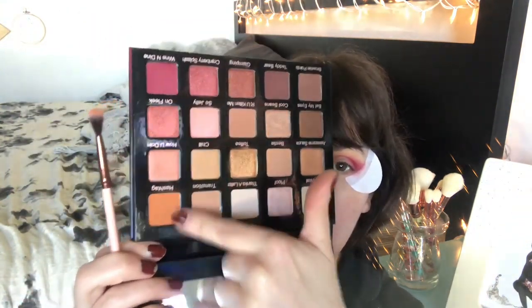This is sort of giving me modern renaissance vibes — it's like if you took Modern Renaissance and Soft Glam from Anastasia and put them both in a palette. That's kind of the vibes I get, only with more shadows and a stiffer formula, since Modern Renaissance is a little powdery. I'm now going to take the shade 'hashtag' and blend it out right on the edges of wine and dine.